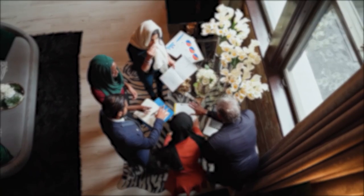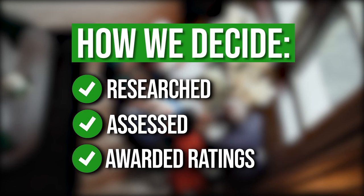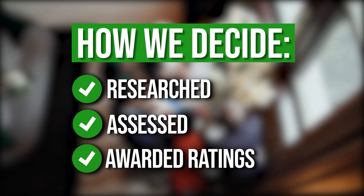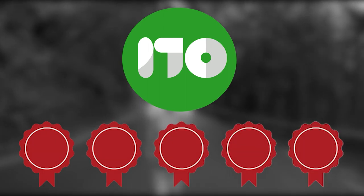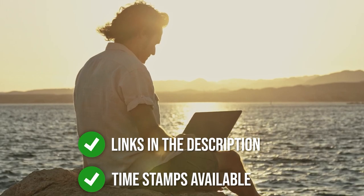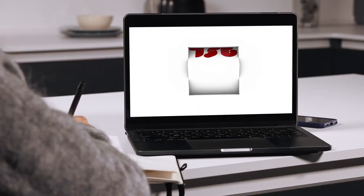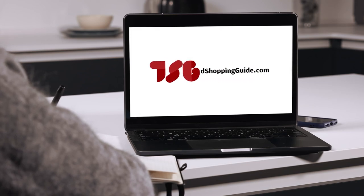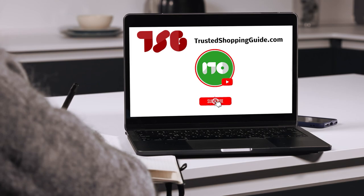The team at TrustedShoppingGuy.com have researched, assessed, and awarded ratings to all the bass fishing tools presented in this video. We have selected our best options so that you'll be able to decide on the ideal choice. There are timestamps and direct links to all the products in the description below. Be sure to visit our website at TrustedShoppingGuy.com for more of our research, or alternatively subscribe to this channel for regular updates.